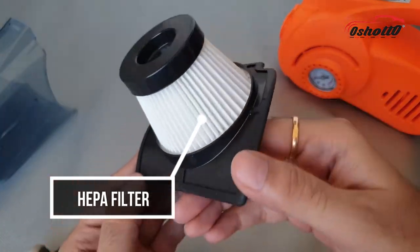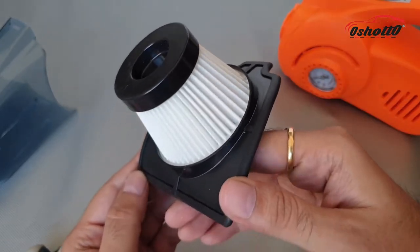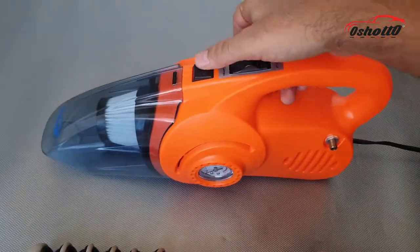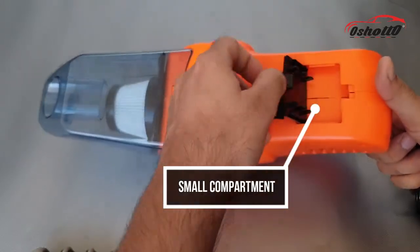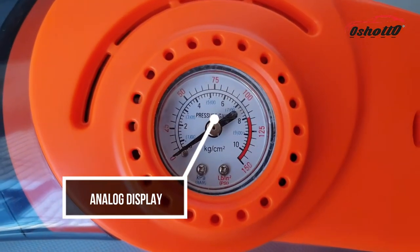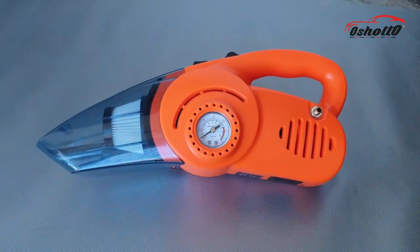This HEPA filter is long lasting and works perfectly on dry and wet surfaces. It is very easy to open and you can put it back with just one click. There is also a small compartment underneath the device which you can use to store all the small connectors. There is also a big analog meter which you can use to measure the PSI value while inflating the tire.